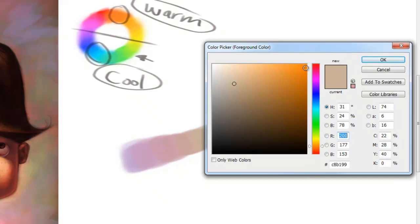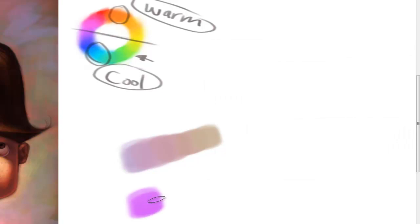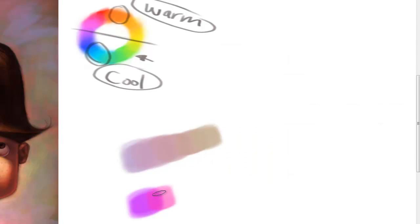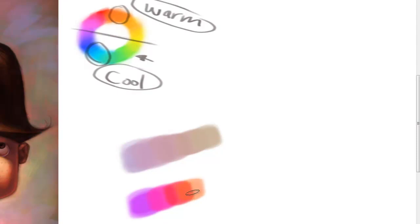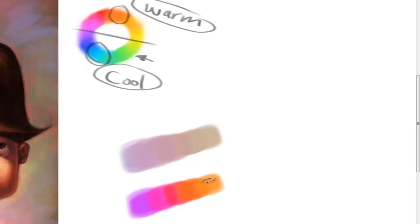If I did the same thing starting in the purple but I was more saturated, it would be more pronounced. So if I start here and get really saturated, and then we move more towards red, you can see it's warming up. I'm going to keep going towards orange. That's about as warm as that can get right there — that's about as hot as that can get. It can get a little hotter if we go more saturated, but not much.